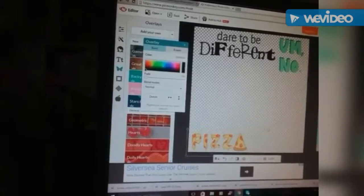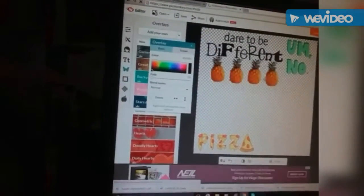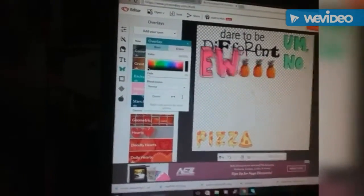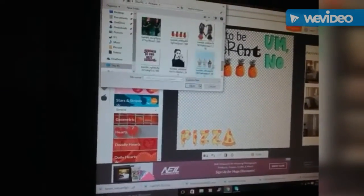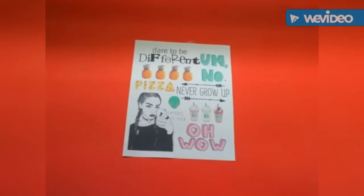I went on to PicMonkey.com and began making a Tumblr collage. I'll make sure to have the link to this collage down below so you can use it if you want. I downloaded a whole bunch of Tumblr pictures and began placing them any way, shape, or form that I wanted. Then I saved it and printed it out.